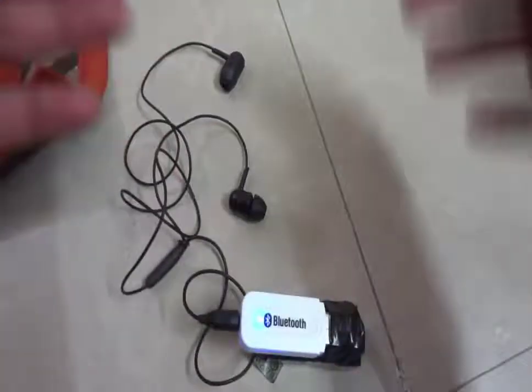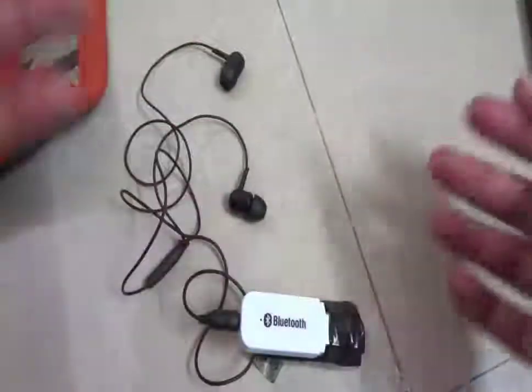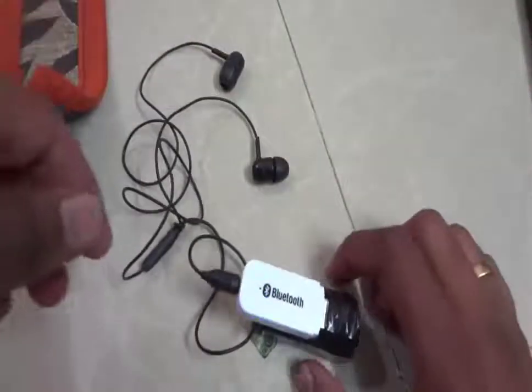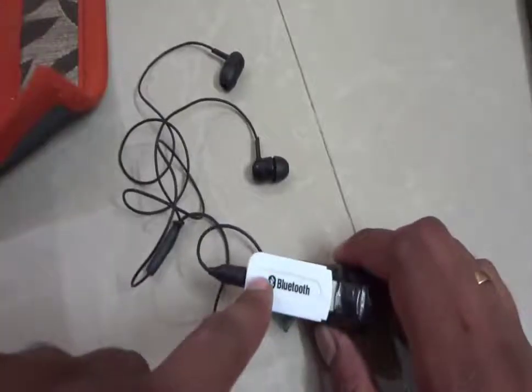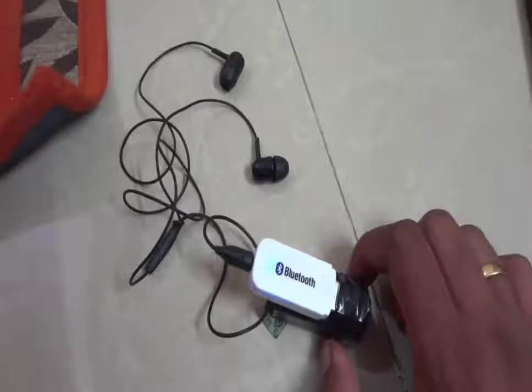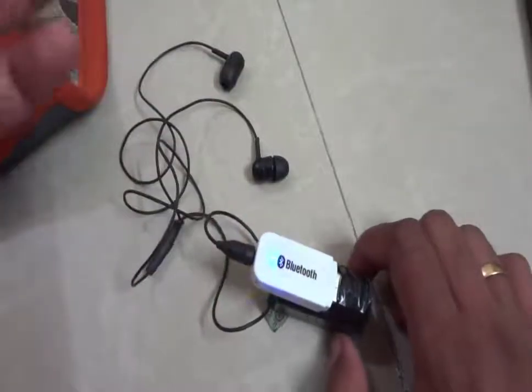This device can be used with another kind of headphones — like over-ear headphones, big ones, earbuds, and other headsets also. This has an inbuilt microphone as well, so if you get an incoming call, you can talk through it from here.